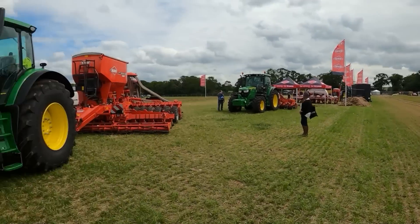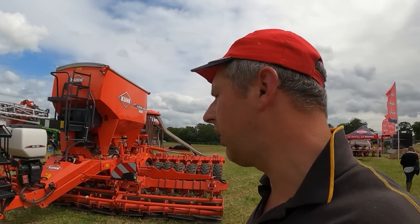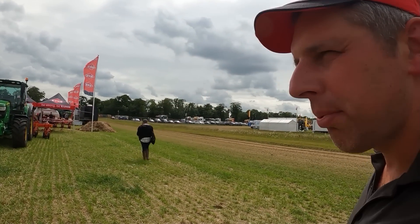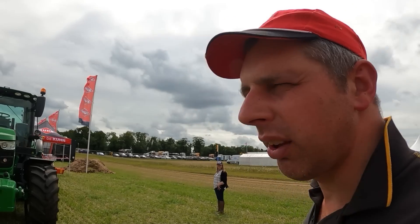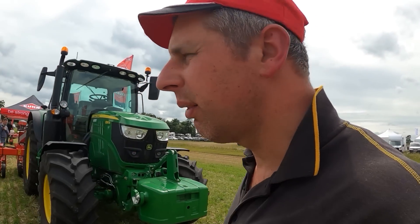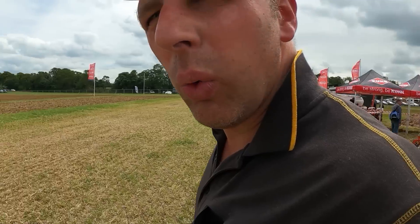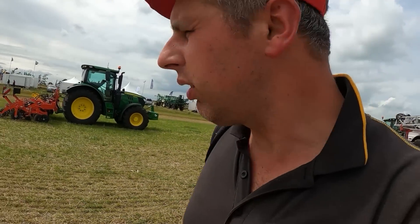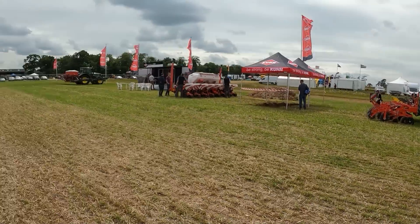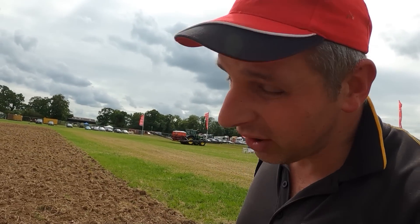So there we go - bit of a disappointment on the demos. I haven't seen a single one going to be fair - only the sprayers in the main arena. All these drill demos and that have been static all day, as far as I've seen, which is a shame. I haven't gotten to see all of the show but seen most of it. Good show, real good show. But it would have been nice to see some kit working. Anyway, hope you enjoyed that video - I'll see you on the next one.